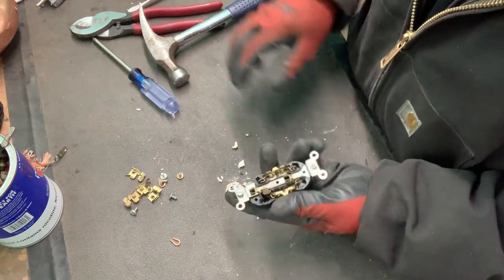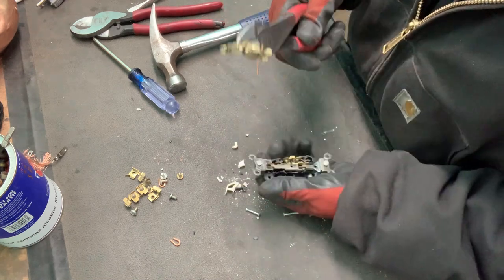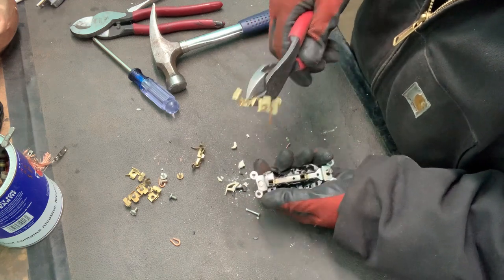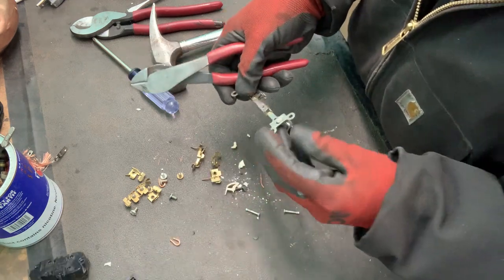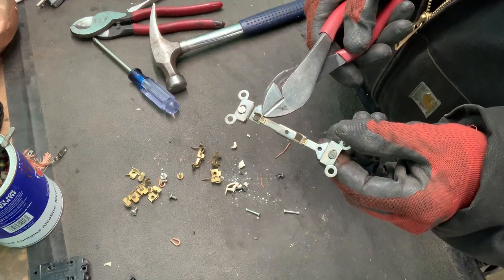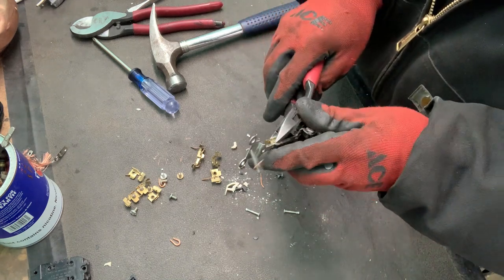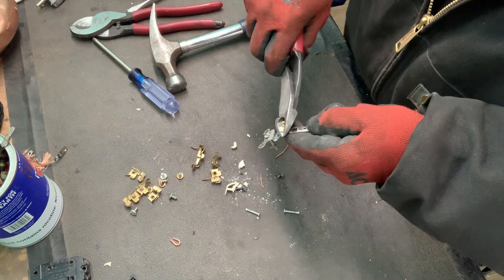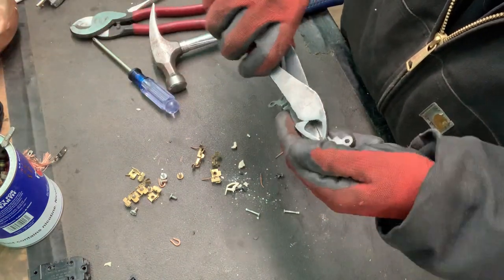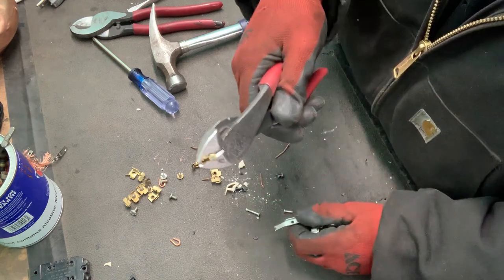There's the garbage. Now there's the brass. These little parts right here are also brass, so I just peel them off with my side cutters. It's not much, but you might as well get it.